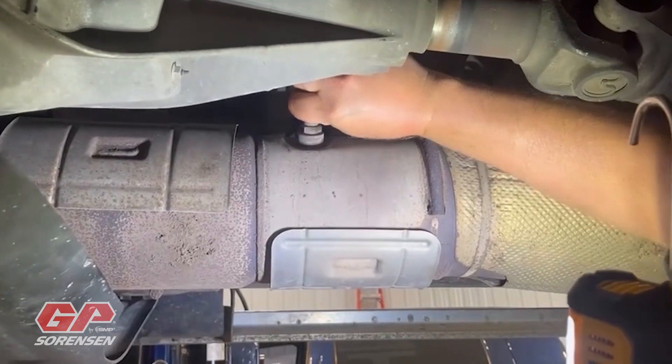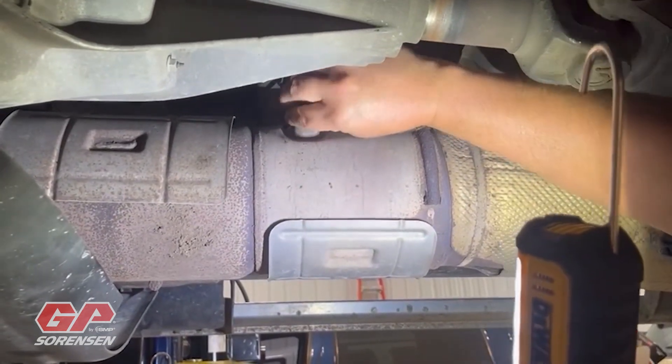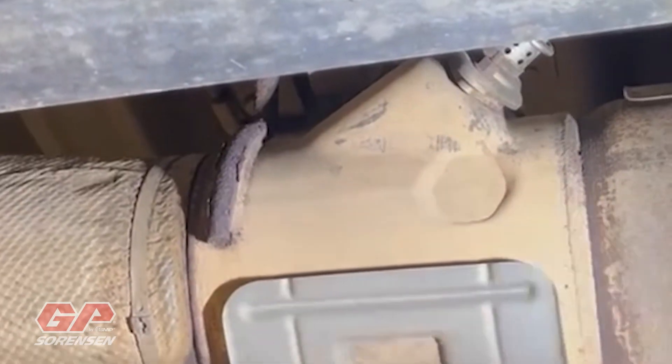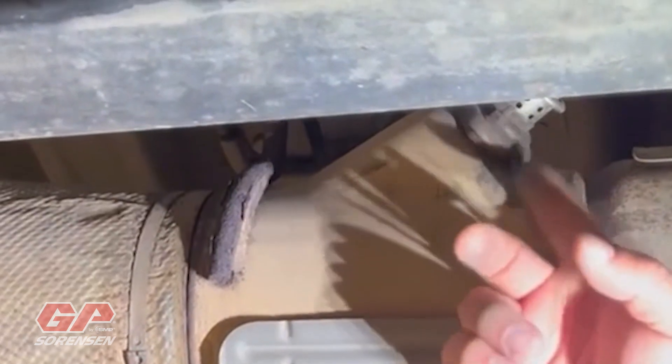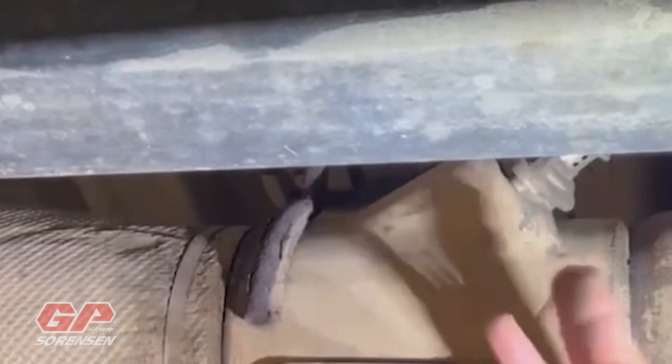I'm going to thread this out and get the rest of it removed. Just a quick callout: where the NOx sensor is mounted, on the other side we've got the DEF injector. Just wanted to note the proximity of the two locations.